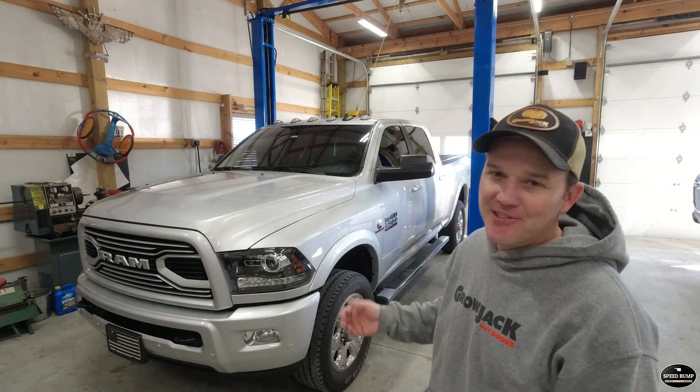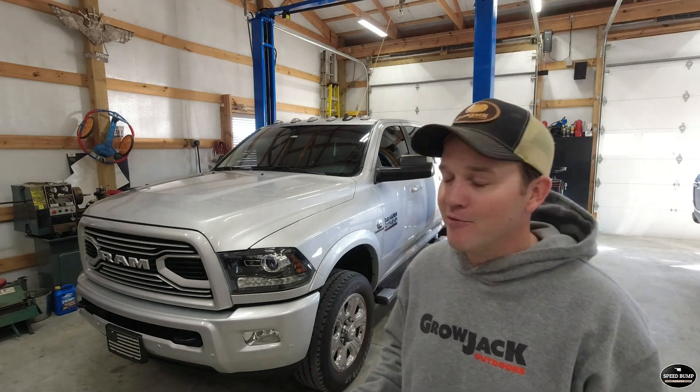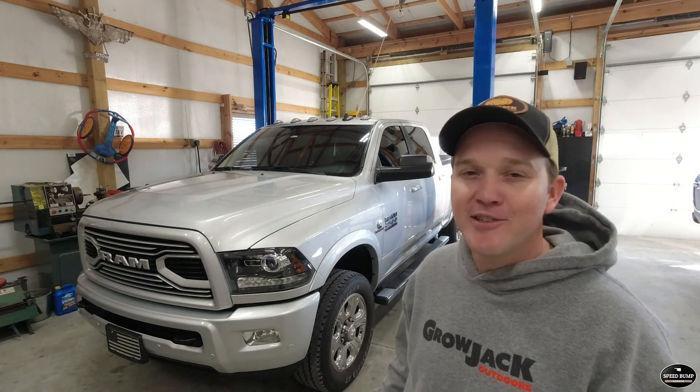Welcome to Speedbump Garage. My name is Kent and behind me is a truck you don't see on the channel very often — my 2018 Ram 2500. Part of the reason you don't see this truck on the channel very often is I don't drive it much. I like to keep it extremely clean and I don't get it out unless I need to pull something heavy or if we're going a long ways. This truck is the first new vehicle I ever purchased and I like to take very good care of it.